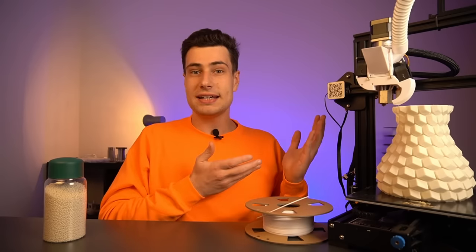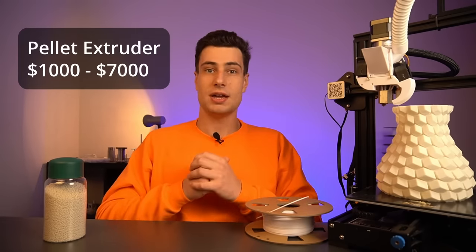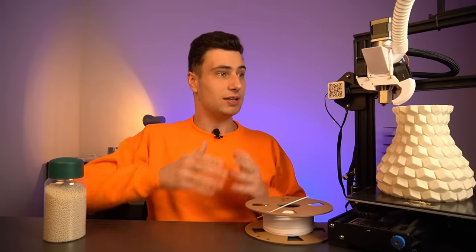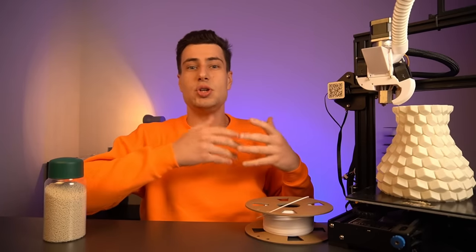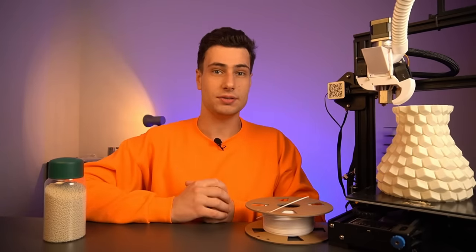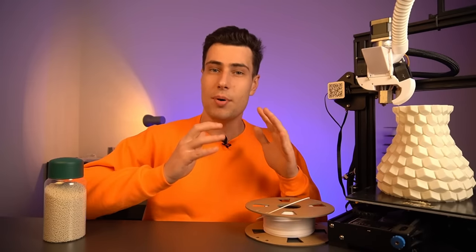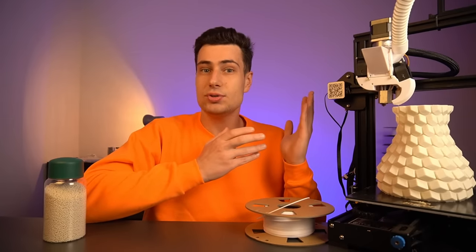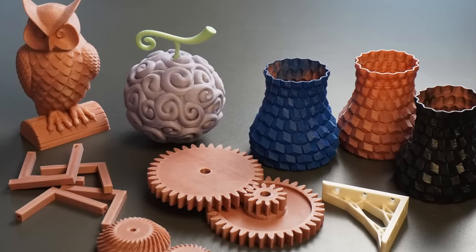These printheads are at the moment still very expensive and have many problems, but over the course of almost two years I managed to solve many of them. The result is a pellet extruder so universal it can be used on almost any 3D printer, costs significantly less than anything comparable, is only half the weight, easier to use, and despite all of this produces a print quality that is astonishing for pellet 3D printing standards.